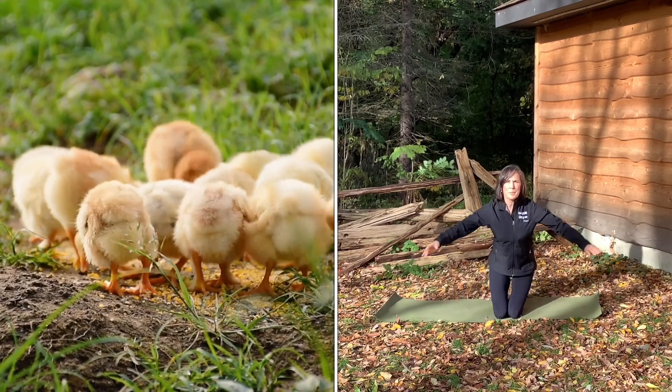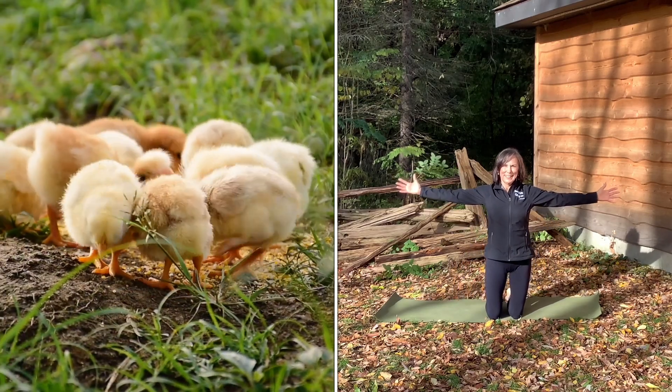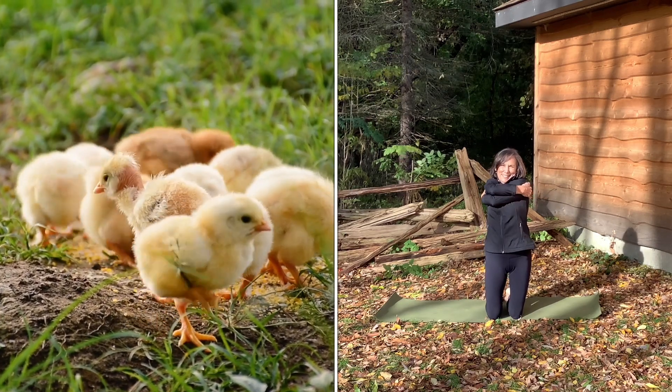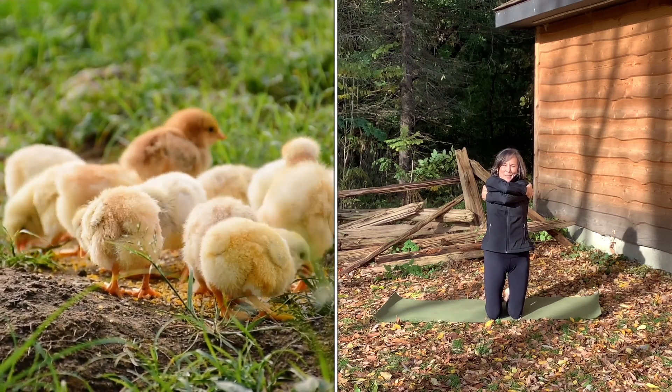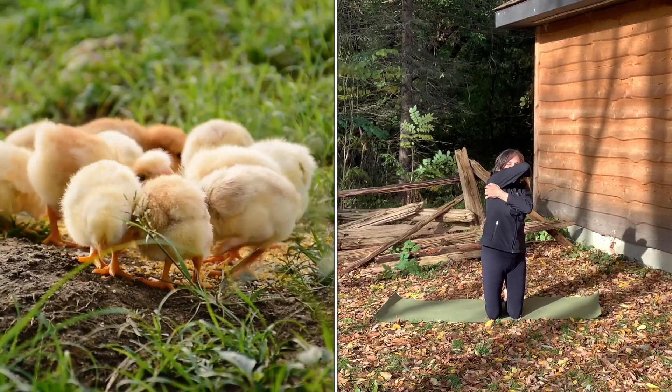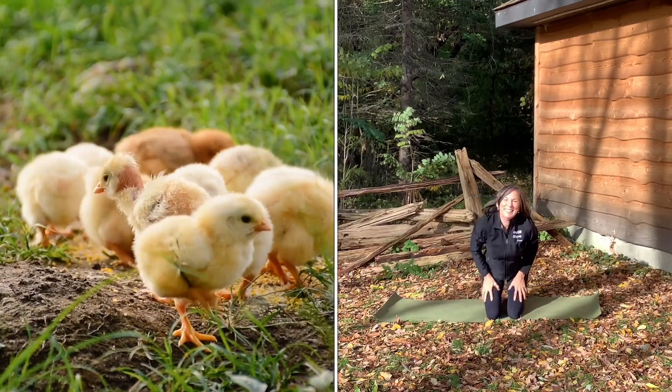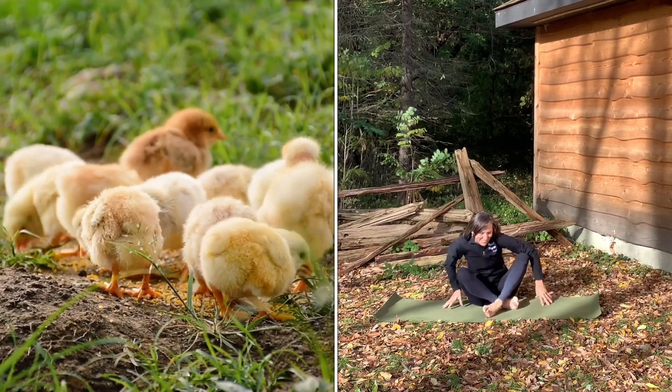And on that farm he had a chick, E-I-E-I-O. With a peep-peep here and a peep-peep there. Here a peep, there a peep, everywhere a peep-peep. Old MacDonald had a farm, E-I-E-I-O.